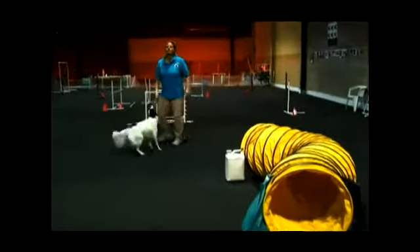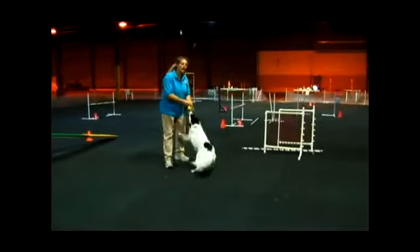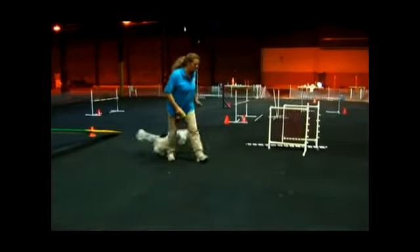Also, you want to practice sending your dog to the tunnel from a little bit of an angle and from further back. Ready? Behind, behind. Okay, shoot.